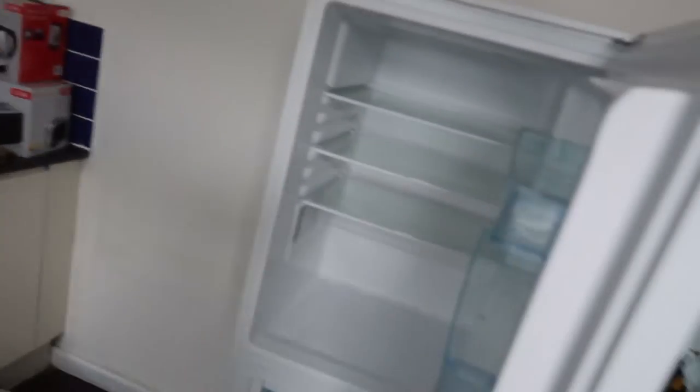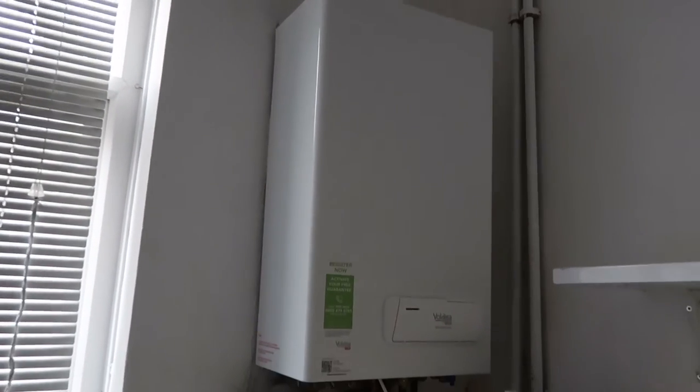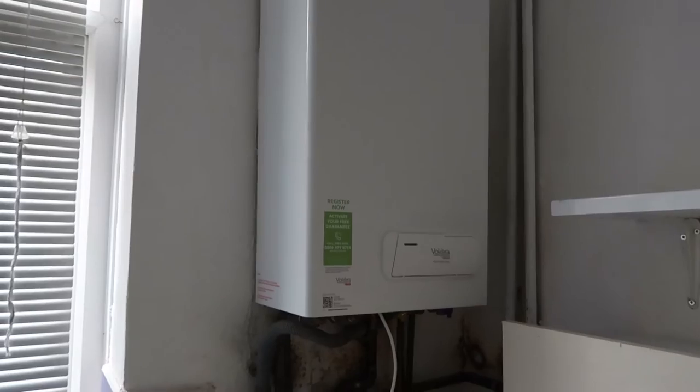Pretty good for a 40-quid fridge freezer — not plugged in yet. There's a cheap boiler here; I would have preferred a Baxi, Vaillant, or Worcester Bosch, but whatever. There's a brand new sink here — quite a bit to do.